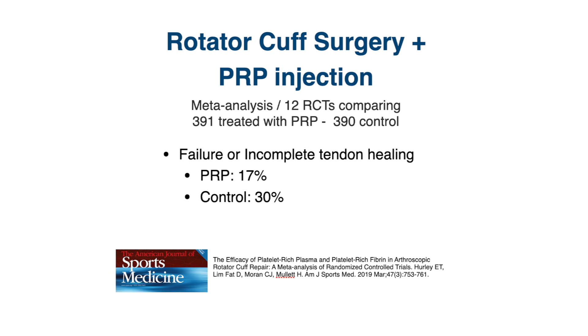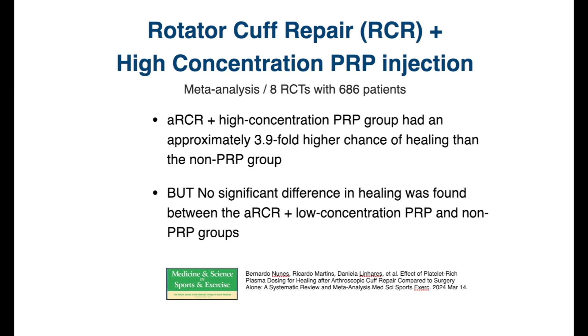That's almost a 50% reduction in the failure rate — a significant benefit in this meta-analysis to using PRP. Now, after we take the blood and put it in the centrifuge and concentrate it, the question is how much does it need to be concentrated — highly concentrated or slightly concentrated? A meta-analysis with eight randomized controlled trials with 886 patients who had arthroscopic rotator cuff repair found that patients with high concentration PRP had almost four times higher likelihood of the tendon healing compared to the group that did not get PRP.